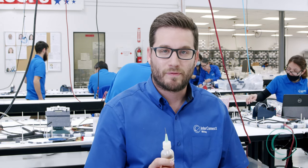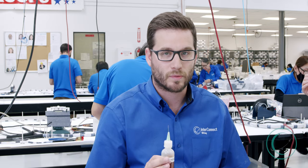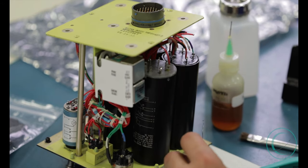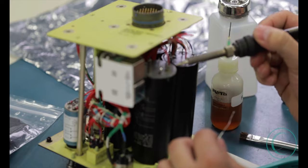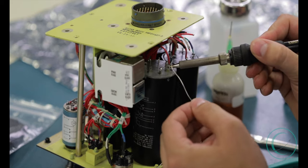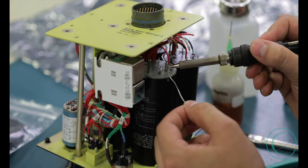Next we're going to add a drop of flux. You want to use as little flux as possible, as it is a corrosive material we will be cleaning off at the end. Once you apply the flux, then you apply your soldering iron and heat to the conductor on the post of the switch. Next you apply the solder once you've seen that the conductor has started to heat up.